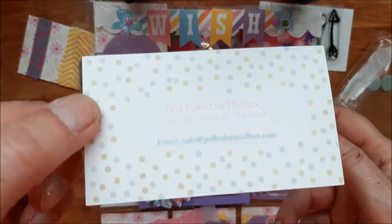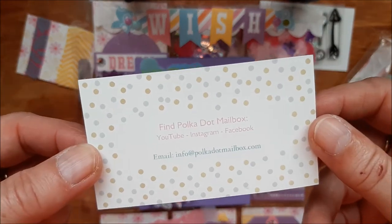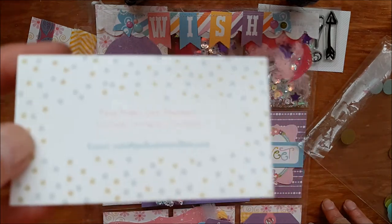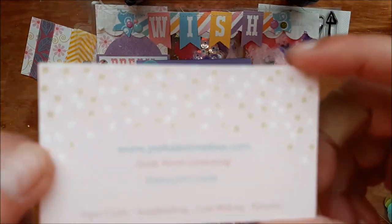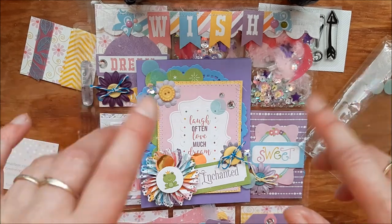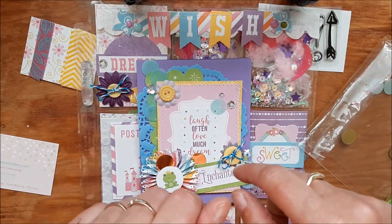Thank you so much. If you're in Canada and you want something — some nice paper — she has a lot of Echo Park, she has weekly deal days, and she sells Doodlebug too. So if you're, like me, a huge Doodlebug fan, check her out. And Echo Park, of course, because I love that too. Tony, thank you so much for swapping. You guys, thanks for watching, and you all have a wonderful weekend. Bye!